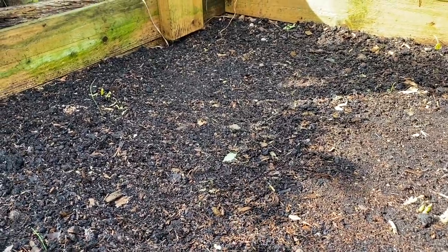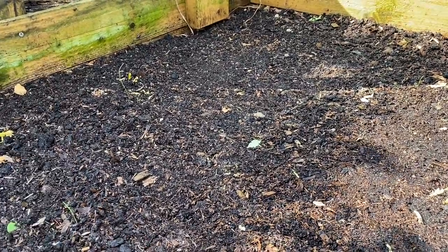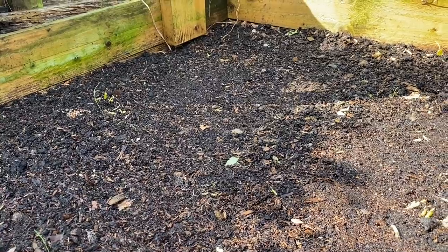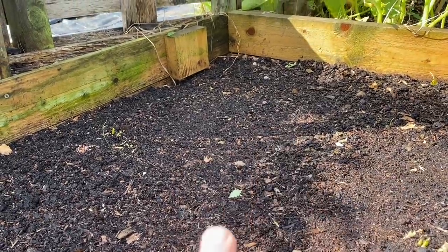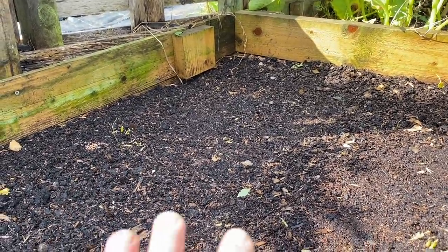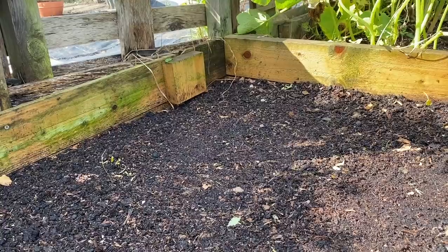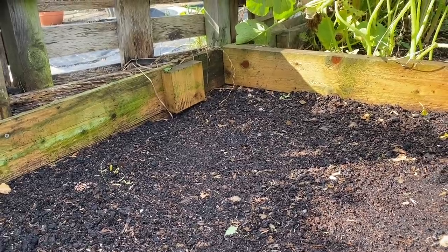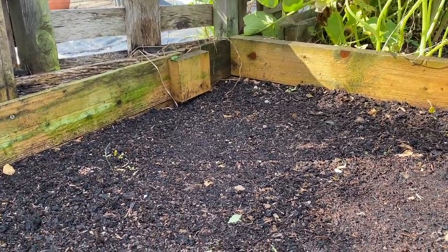There's a sequence to this - if you read the ebook it's all detailed in there as to exactly what order I do things. What I also do is always put some sort of amendments down, and it does depend on what the follow-on crop is going to be. In this case it's going to be onions until June, then winter squash and sweet corn again. So all I'm putting in for the onions is just a sprinkle of blood fish and bone, about a handful per square meter, and I'm going to water that in really well so it gets down to the root zone. Then I'm going to put about one to two inches of my homemade compost.